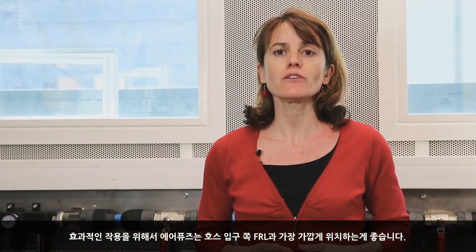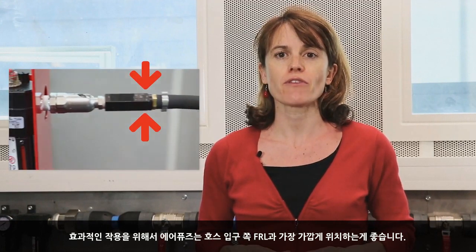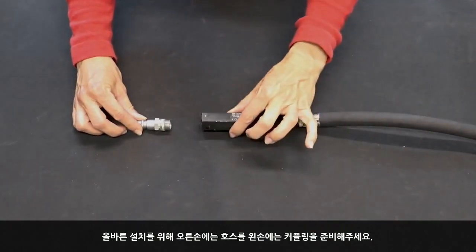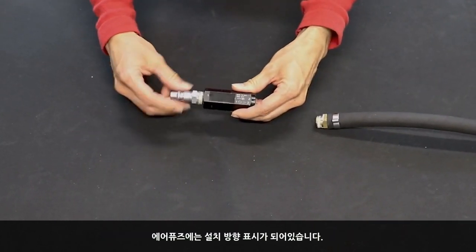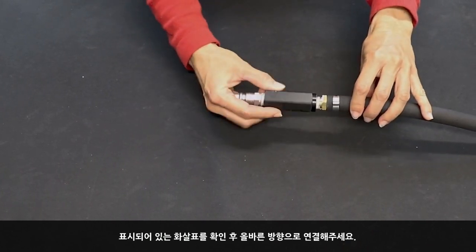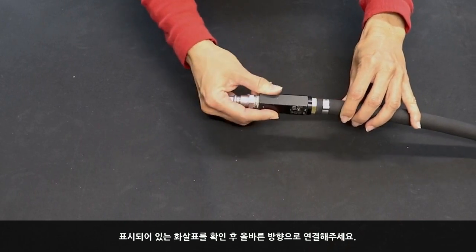To be efficient, the air fuse should be placed at the hose entry and close to the FRL. To fix it, you need a hose connector on the right hand side and a coupling on the left hand side. There is also a direction to respect. Check the arrow on the air fuse or refer to the operating manual instructions.